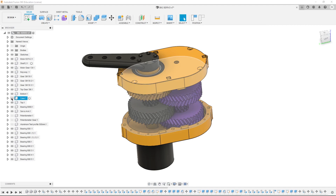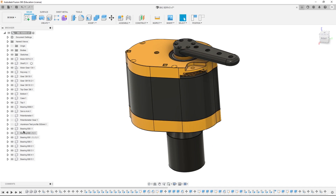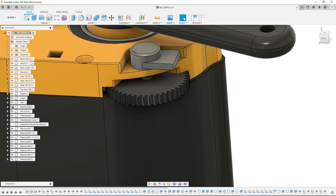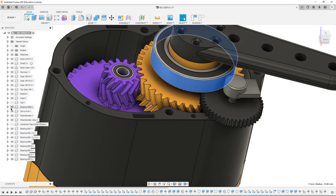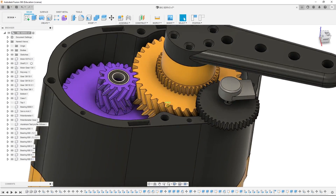Another thing I should explain is the placement of the feedback sensor. What I am planning to do is simply add a rotary potentiometer with a gear right next to the output shaft, and hopefully this will allow us to convert it from just a gearbox to a fully functional servo. So now when we have our design, it's time to print all the parts and put them together.